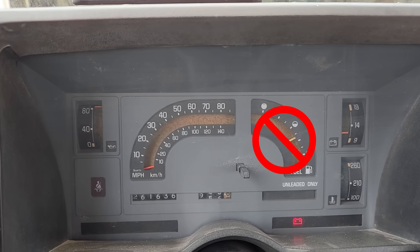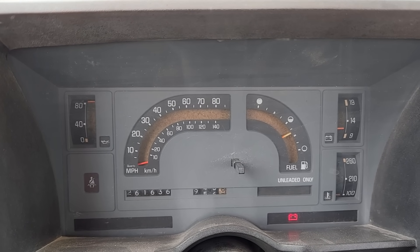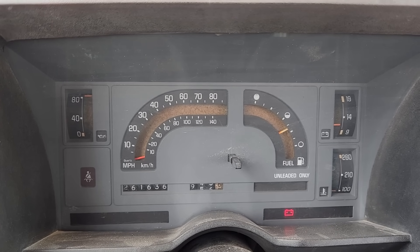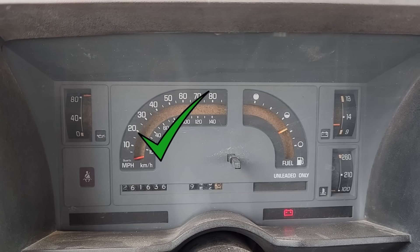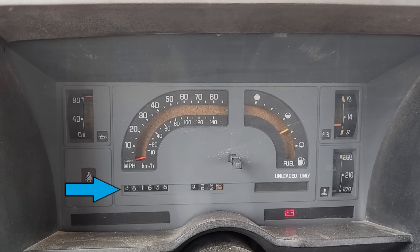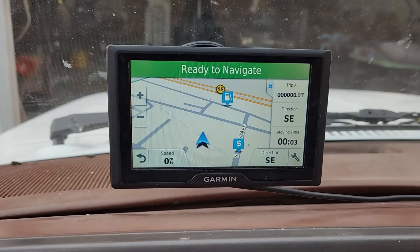Apparently the fuel gauge doesn't work — the gauge reads the same no matter how much fuel is in the tank. That's a problem for future Jimbo; he likes dealing with electrical problems. In other news, the speedometer works, which is great. However, the odometer doesn't seem to work, so we're going to have to keep track of the distance traveled with a GPS gizmo.